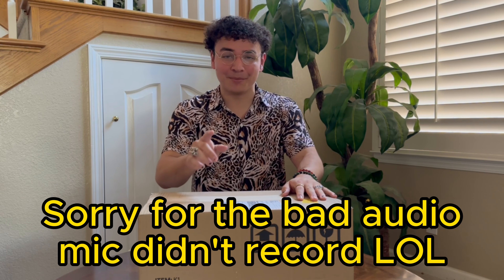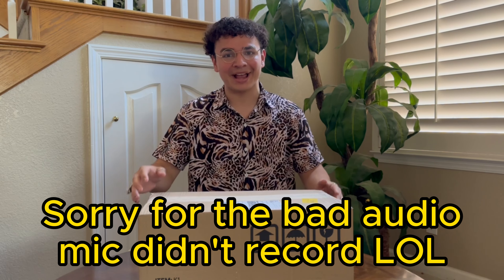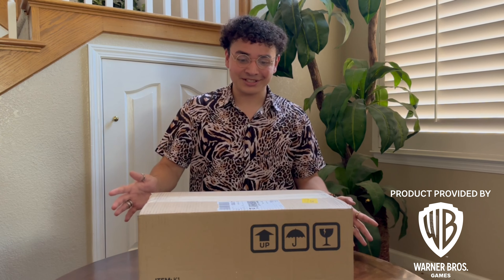Folks, I have it here with me. The Mortal Kombat 1 Collector's Edition is in my hands. I want to give a big thank you to Warner Brothers for providing me with the Mortal Kombat 1 Collector's Edition, as well as being able to play Mortal Kombat 1 early. I have videos already uploaded on my channel, so make sure you leave a like and subscribe. Without further ado, let's open up this package and see what the Collector's Edition looks like.